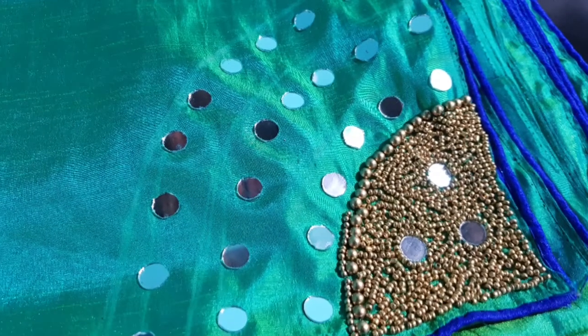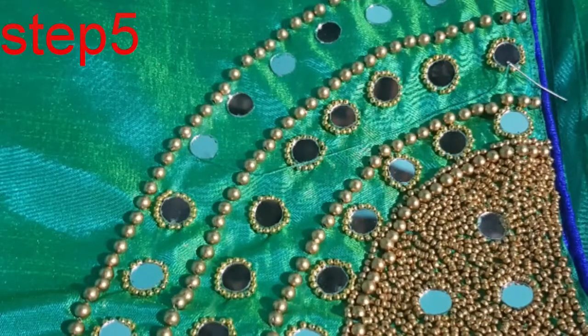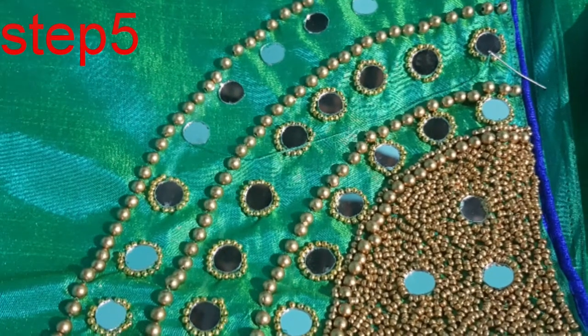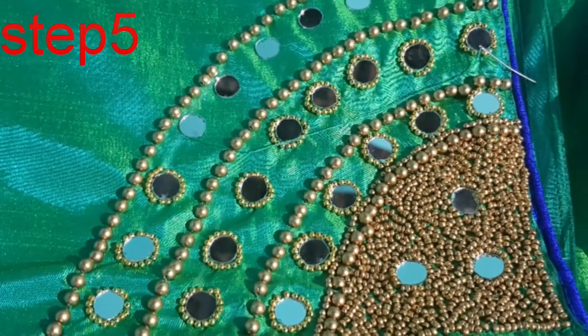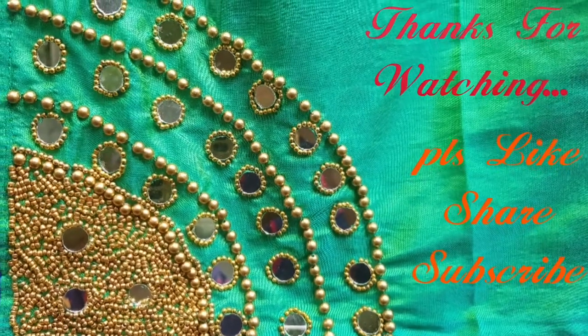I will fill the beads in a little bit. I will finish the design.